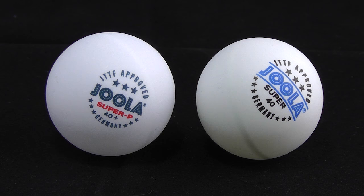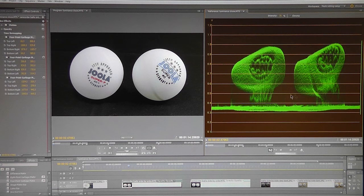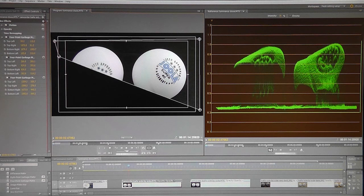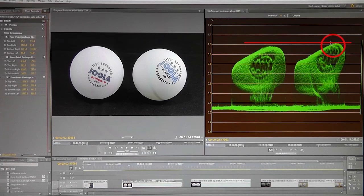Here's footage of both types of balls side by side — which do you think is brighter? By switching to the YC waveform view in the reference monitor on the right, you can see the brightness values for the image in the program monitor on the left. Turning on the garbage matte effect, the x-axis shows where there is darkness and brightness in the image, and the y-axis shows how dark or light it is — higher up means brighter. In this image of Joola's plastic and celluloid balls, the brightest part of the image is on the celluloid ball.